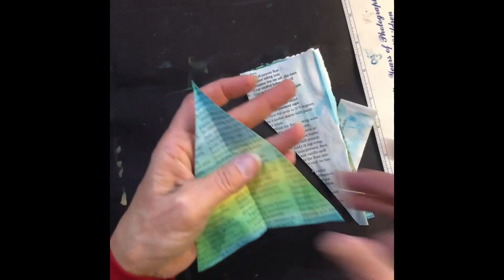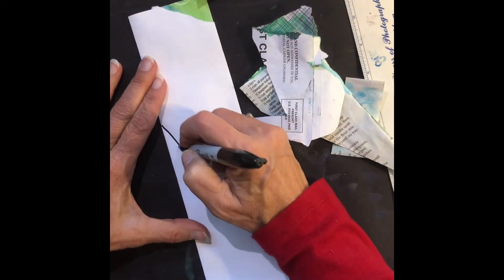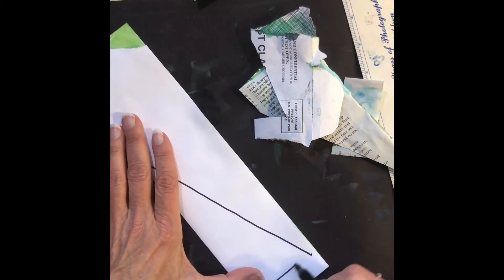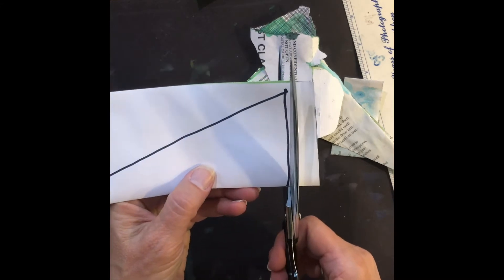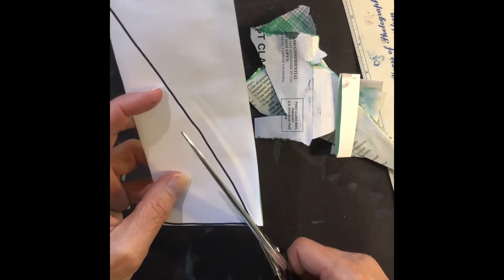You could decorate the trees if you'd like. I made trees of many, many different sizes because we're going to do the foreground, middle ground, and background. You need big trees for the front in the foreground, middle-sized trees for the middle ground, and tiny trees for way back on the hills in the background.